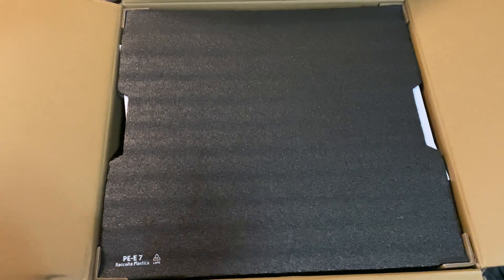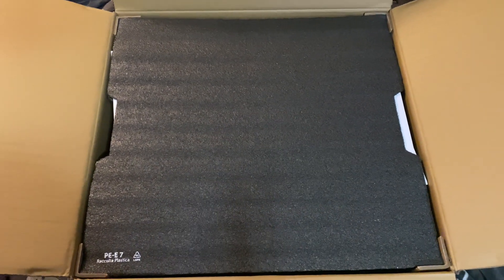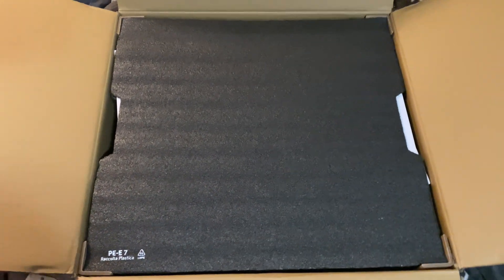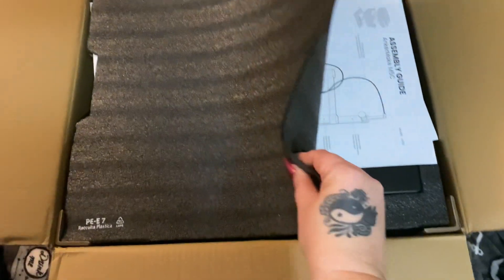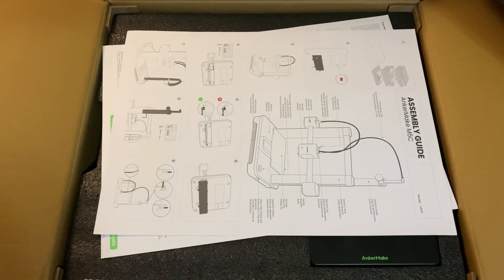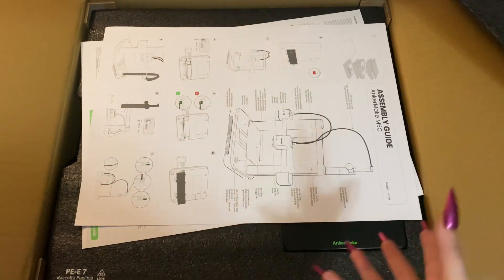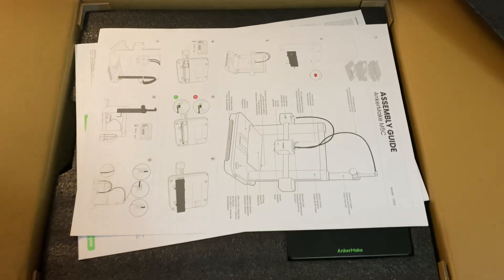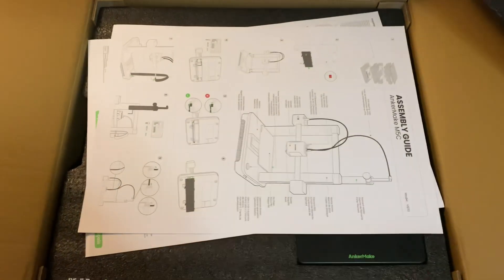I just brought it in from delivery and opened it up - I did take a peek to make sure everything was in place and nothing was damaged, because we know how the delivery system can be. This is what it looks like. You have this protective foam here, just take that out of the way, and right there you have your assembly guide. There's not a lot of pieces to this, it is very straightforward and very easy to read and put together.